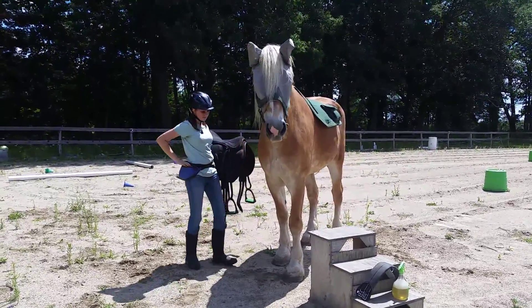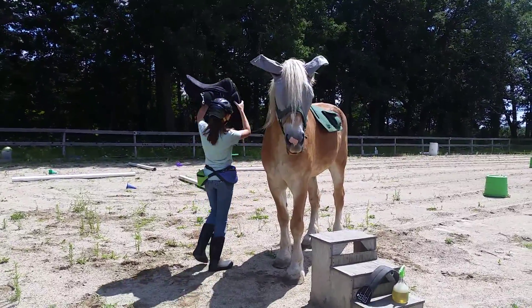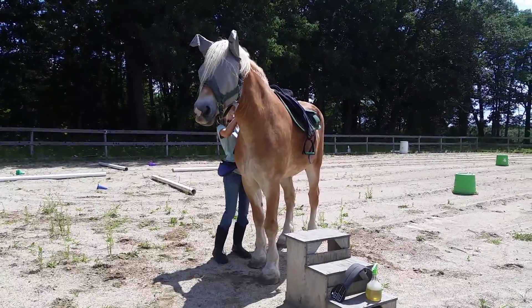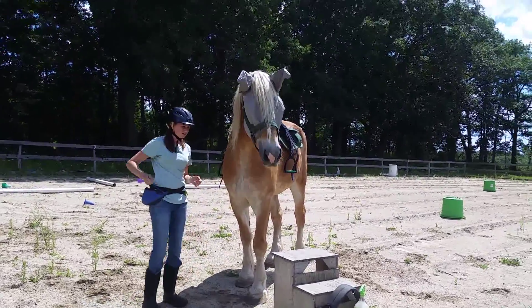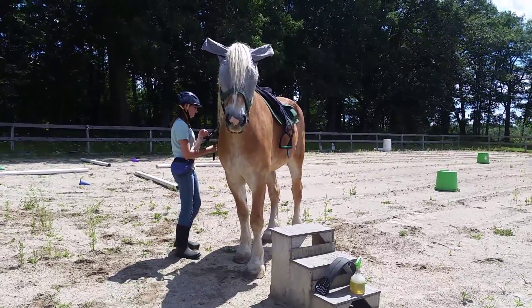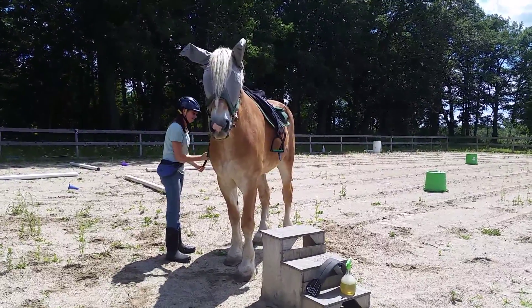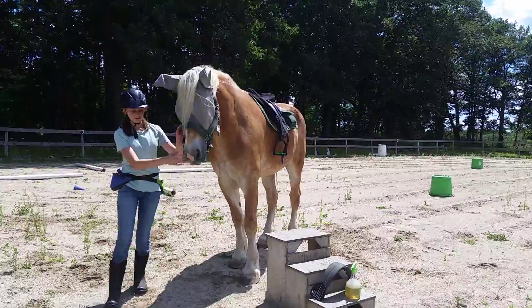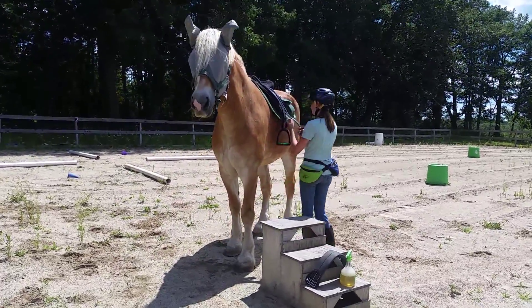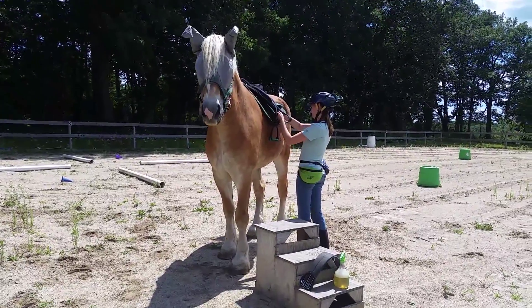Click. Good. And then be gentle with the stirrups. Click. You're going to have to fix the stirrups. I just, I already made him longer.